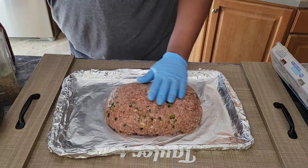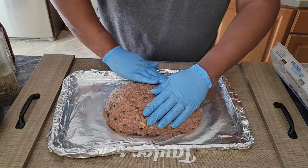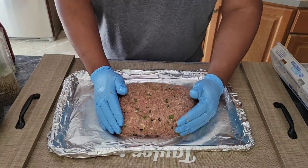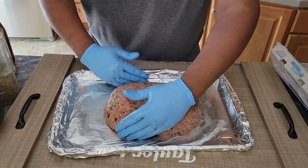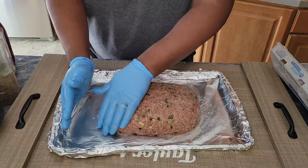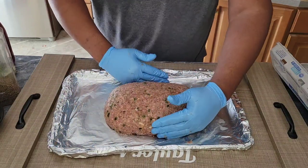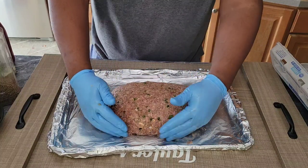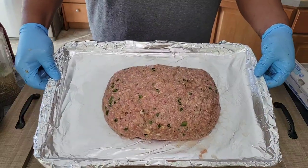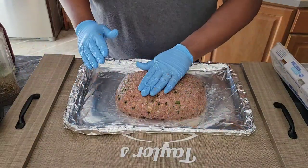A pro tip: if your meatloaf is separating or cracking, use a little bit of water and go around it almost like clay to smooth out those edges and areas where it might crack. Just put a little warm water on there and smooth it out until it's nice and even. This is going into a 375-degree oven for 45 minutes before we come back and apply our ketchup glaze.